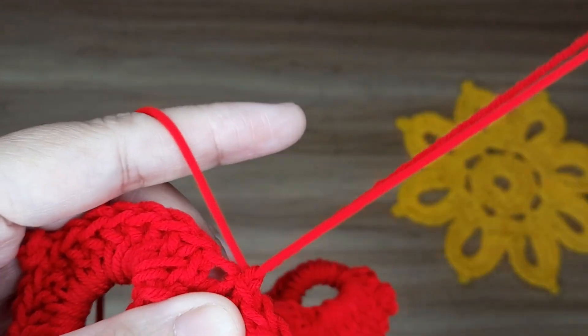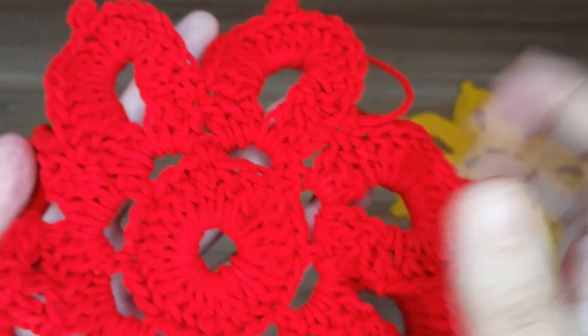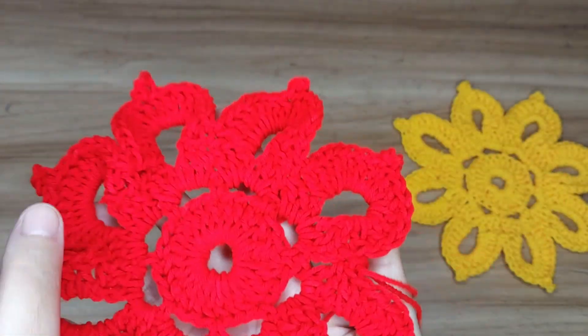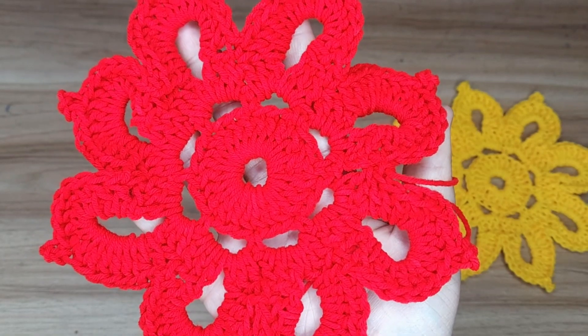Now give a knot and cut the yarn. This is the completed coaster. Thanks for watching!